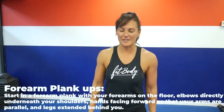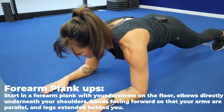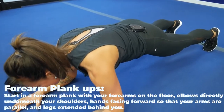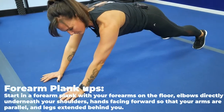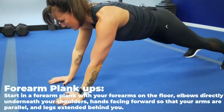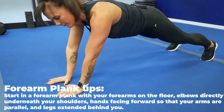Let's do some plank ups. Go down onto the ground into a classic plank position. Arms facing forward, elbows are underneath those shoulders. Squeeze your core, your glutes, and your thighs, and then push up, squeezing your triceps. Here's your modification: you can do one arm at a time. Once you get stronger, try both. The closer you get your hands together, the harder the exercise will be.